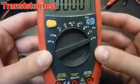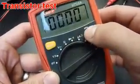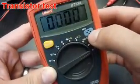It's also possible to test NPN and PNP transistors.